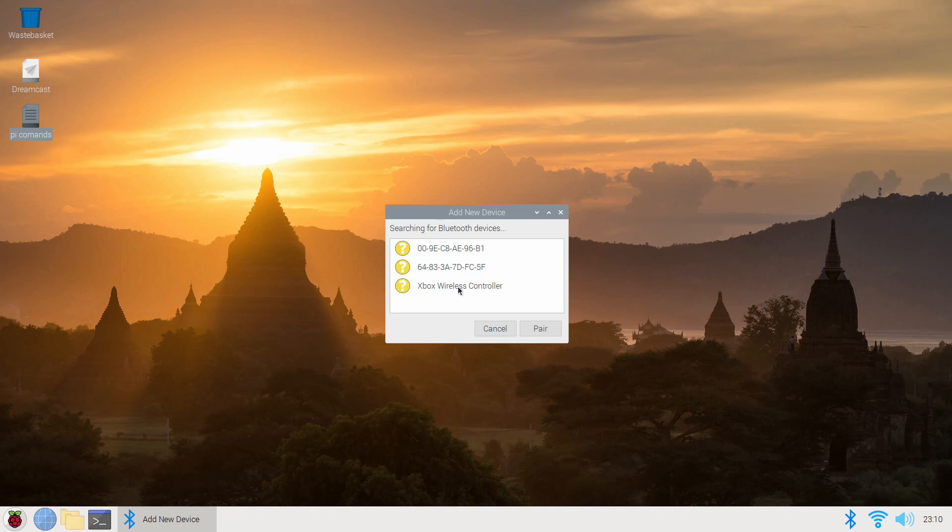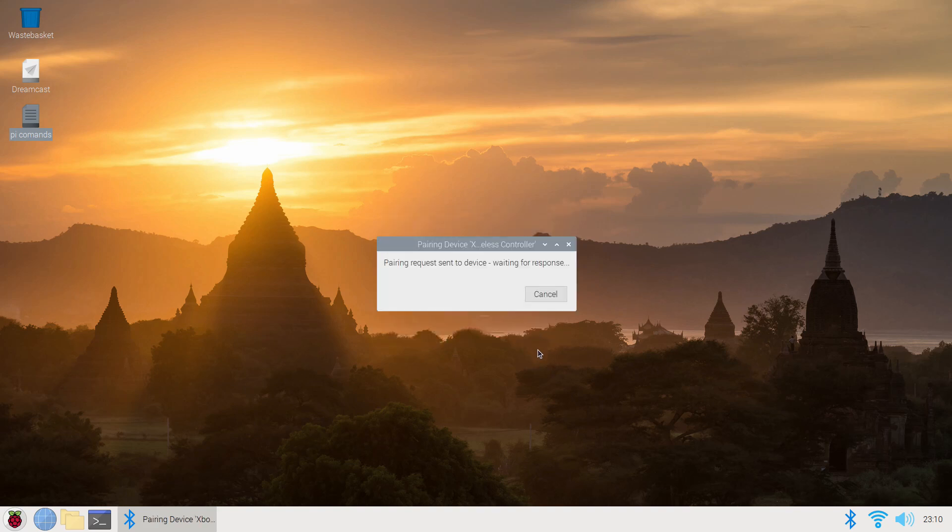Select Xbox Wireless Controller and click Pair. For some reason sometimes this doesn't work on the first try, but this time it did. Once it is connected it's got a solid connection — when you restart your Pi you just turn your controller on and it picks up really fast.